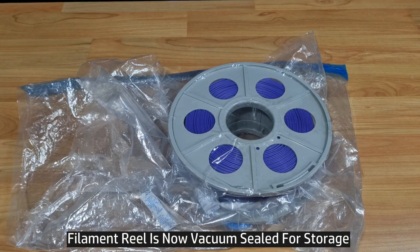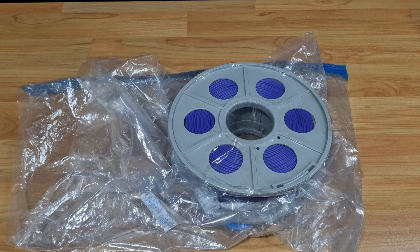This is how you remove and store the filament for your 3D printer. Thanks, everybody. Thank you.